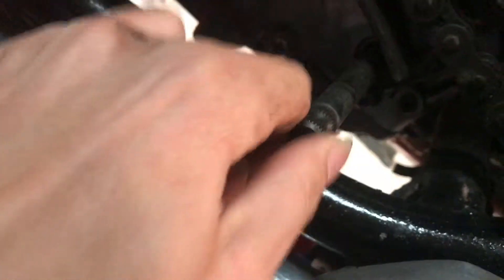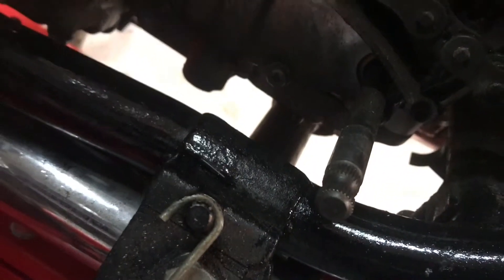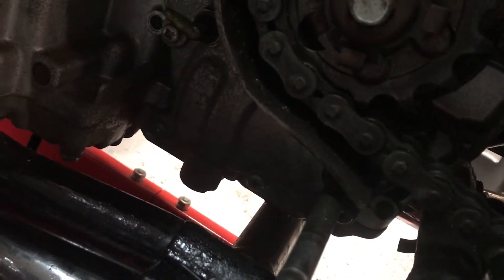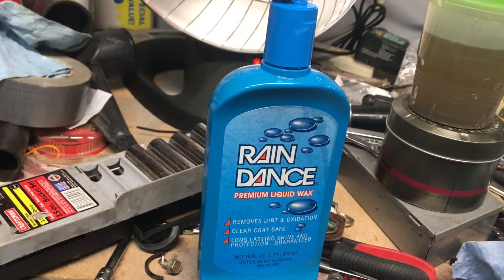There is actually some play on this shift shaft — I haven't read about what it's supposed to do. There is some oil that's been leaking around here, so I'm going to blame the main primary drive seal or maybe the external shift mechanism. Also, the Rain Dance wax smells like fish tacos — strangest thing.